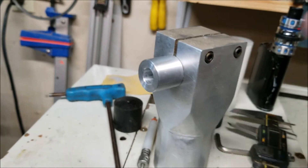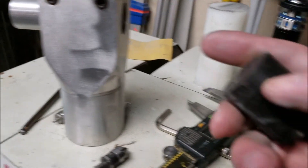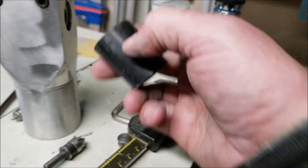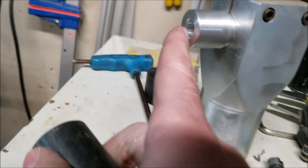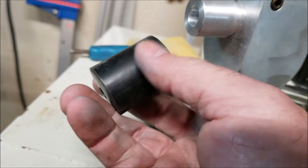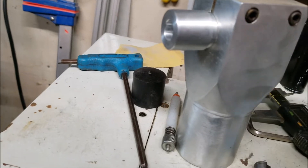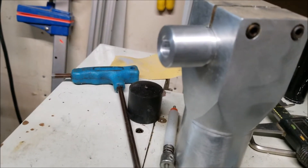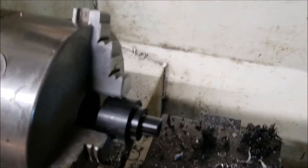Here we've got this part finished — it slides in perfectly into the mount with the step on the end. Now I have to turn a little section of this down to where it'll fit in that hole, and the same thing on the other side — turn that piece down so it'll slide into the hole with a step so they don't go too far into the bore. Everything will register together, then I'll drill the center hole and put it all together.